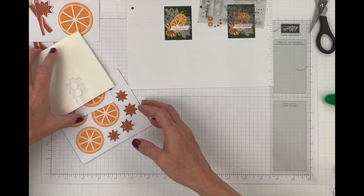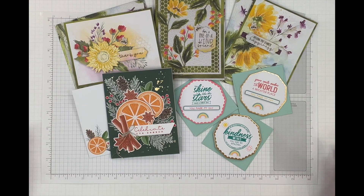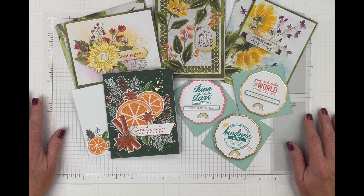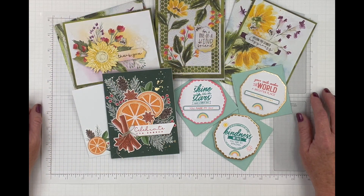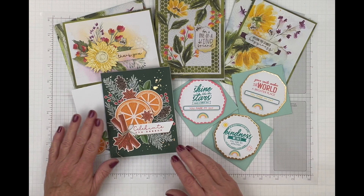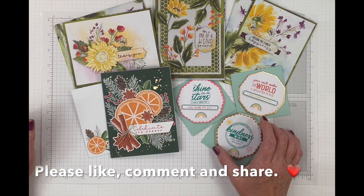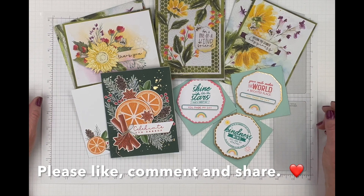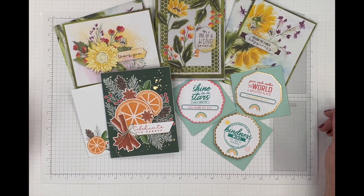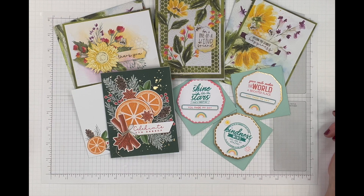Let me clean up and we'll take a look at all the cards we made today. There are the different card kits we offer — I really encourage you to go online and look at the kits collection. There are so many nice kits that make crafting so easy. I hope you enjoyed this video. Next time I promise I'll have more of a plan! Please leave a comment, like, share, and I will see you next time. Thank you, bye-bye!